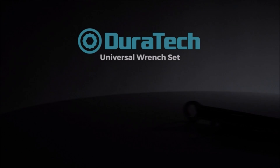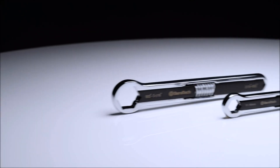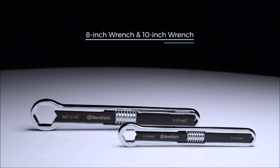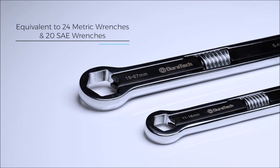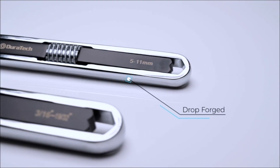Number 5. Duratec Universal Wrench Set. Different sizes meet your different needs. The 8-inch universal wrench fits both standard 3/16 inch to 5/8 inch and metric 5mm to 16mm nuts and bolts. The 10-inch universal wrench fits both standard 11/16 inch to 1 and 1/16 inch and metric 17mm to 27mm nuts and bolts. Adjust the size by moving the middle push block. The working torque reaches 1.2 times the American standard of the double box end wrench, and the destruction torque reaches 1.4 times.